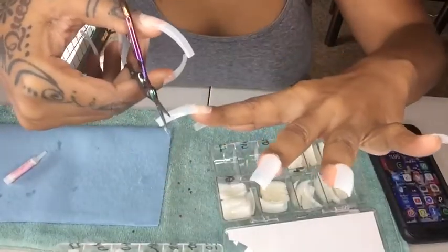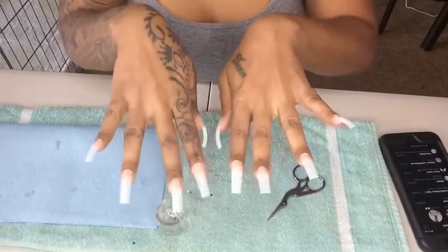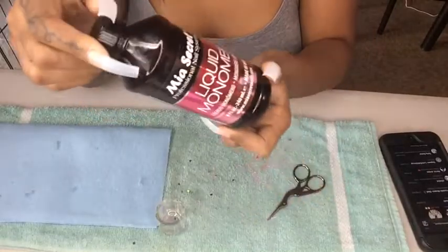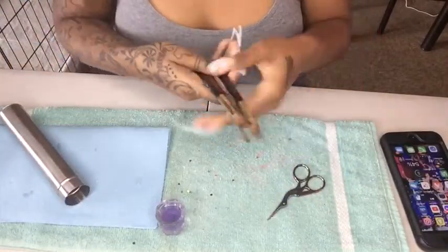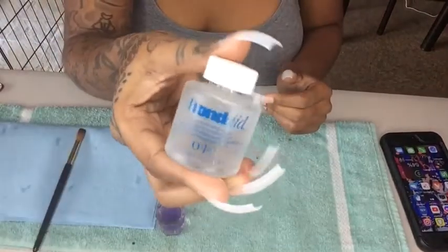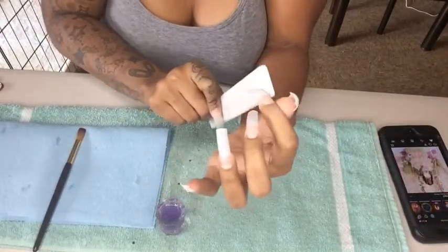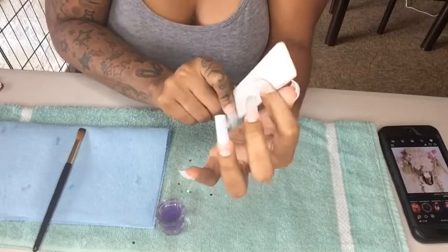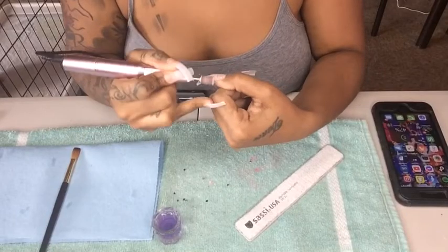As you guys can see, I am putting on my tips. I am cutting the shapes and I'm showing you the length. I'm showing you guys the equipment that I use — I like using Mia Secrets. I'm also new. I started doing nails around April, right when quarantine started, and now it is the end of the year. So I'm still a beginner, but I think I'm doing pretty damn good for a beginner.